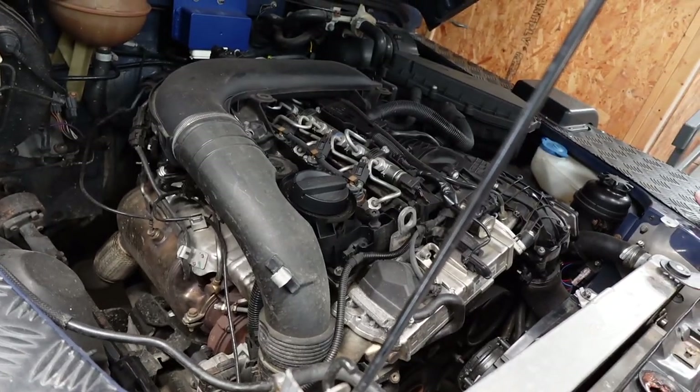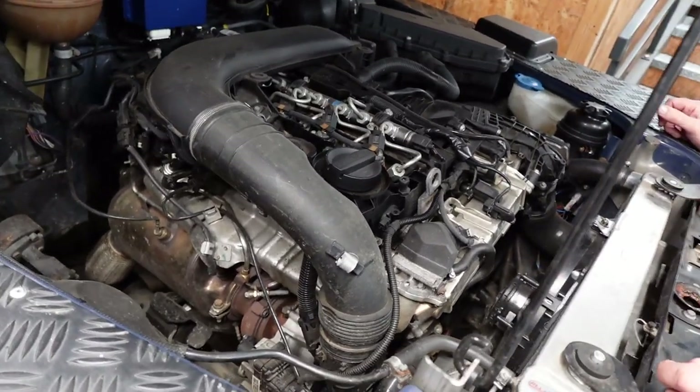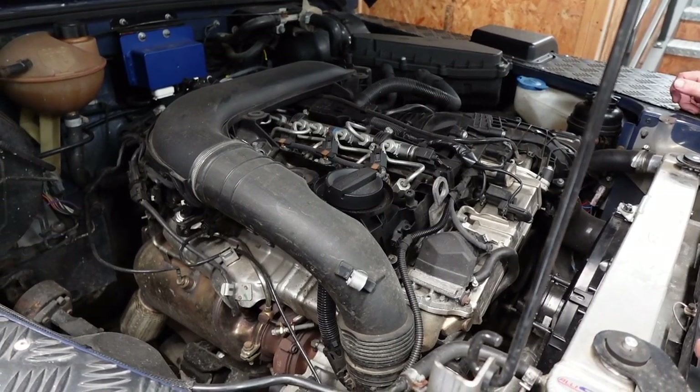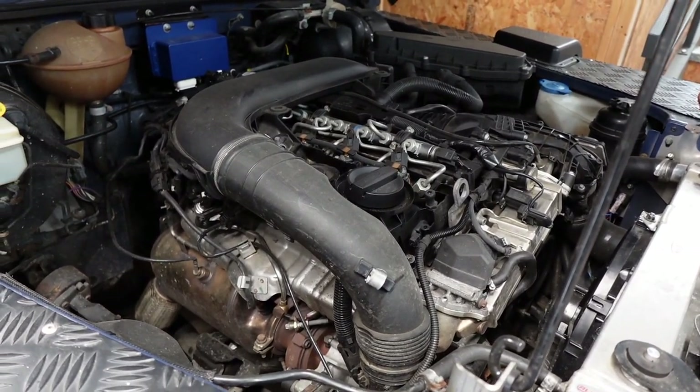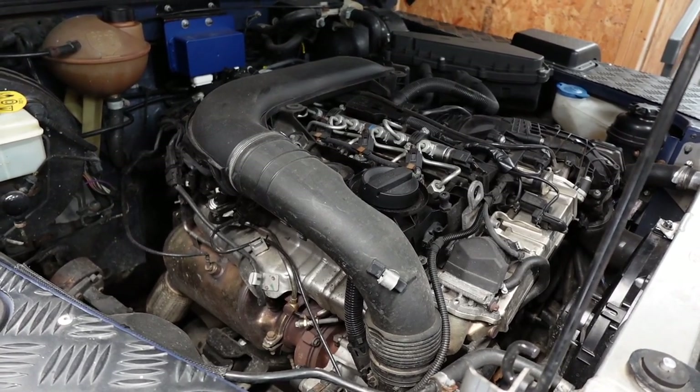The airbox that we developed for this will be for a lot of converted vehicles - for BMW, for LS, LT, Cummins, all sorts of conversions. We'll do an airbox with a different lid for each conversion.